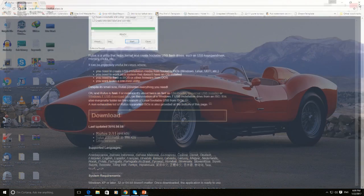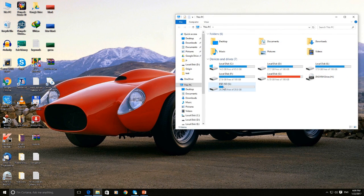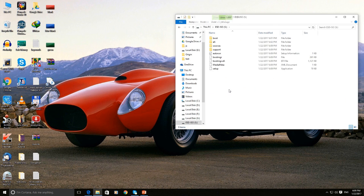Step 6: Once completed, check your USB drive. You can see all the Windows 10 content is copied into your USB drive. The USB is bootable now. Use the USB drive.